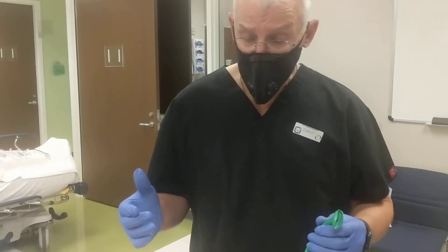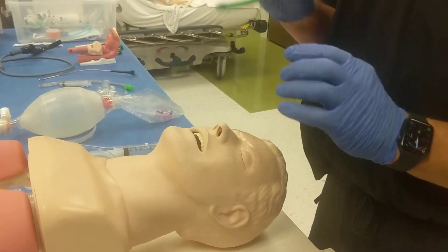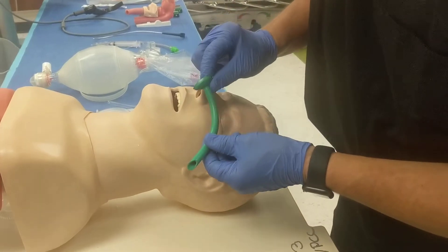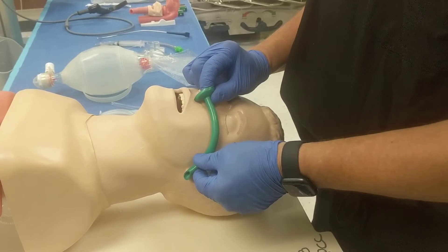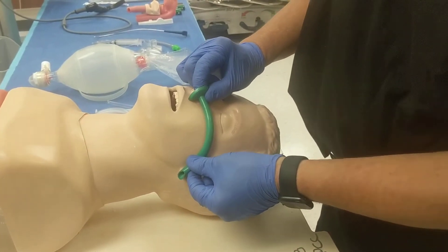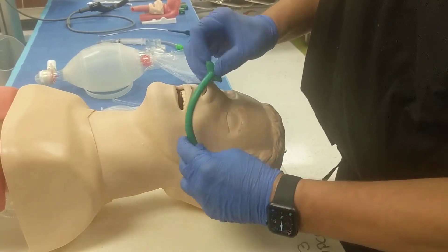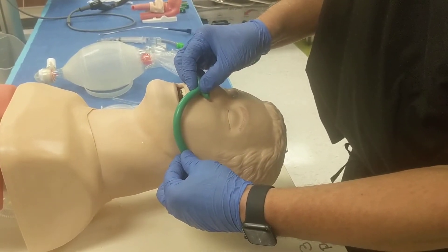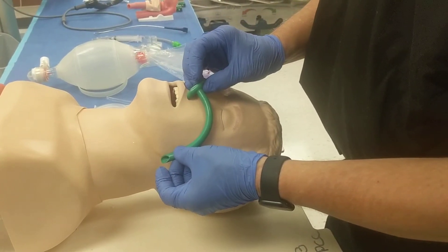We want to size first, since we want to get around the back of the tongue. It's very important that this be long enough. This is sized by putting the trumpet at the nares and then making sure the angulated end reaches the tragus of the ear. You can see this is the exact perfect size for this mannequin. A mistake would be to turn it the other way — put it in the way it will be oriented once it's in the patient.